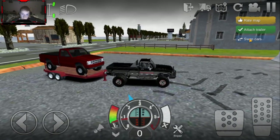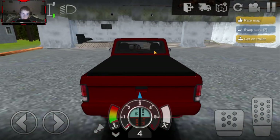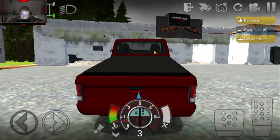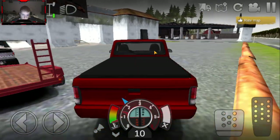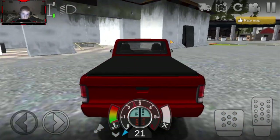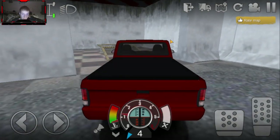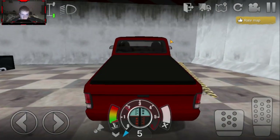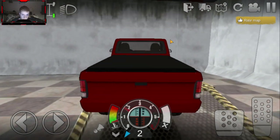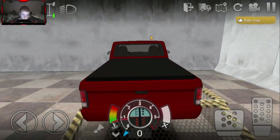We're just gonna leave the trailer parked there and hop into the Ranger. I noticed it doesn't have an exhaust system, which is very, very bad - that's one thing we're gonna have to fix with this truck. We're definitely gonna need to get this Ranger an exhaust system.